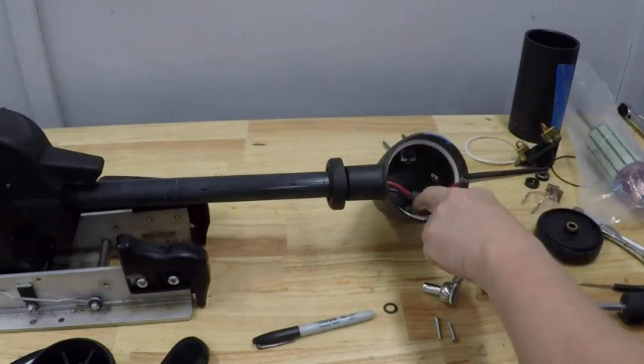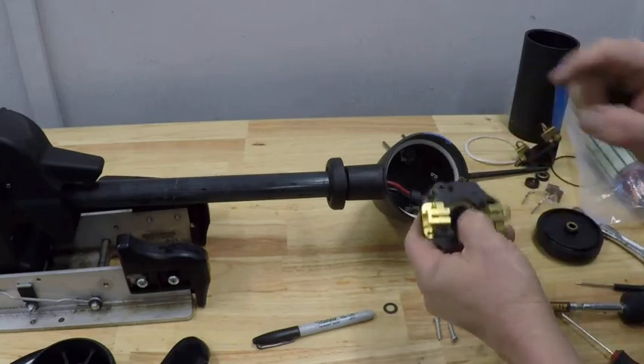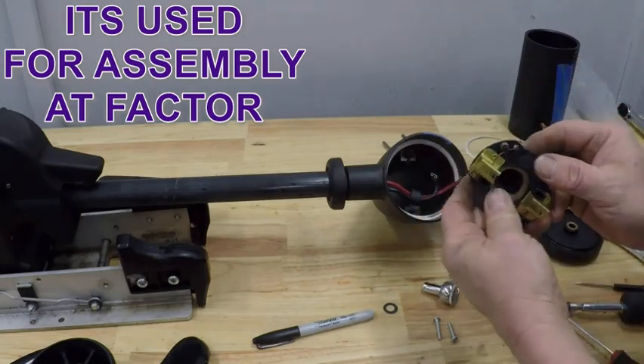I tell everybody: anytime you do something like this, if you're uncomfortable, take pictures — take a lot of pictures. Alright, popped that off easily enough. Now we can discard this old brush assembly and grab the new one. I wiped the water out of there so it's good and dry.